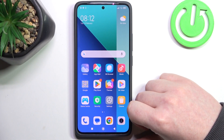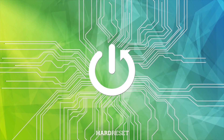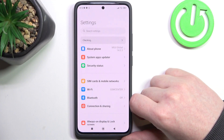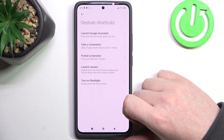Hello, in this video we're gonna check all available gestures and motions on Xiaomi Redmi Note 13. To do this we'll need to open our settings, then scroll down and locate additional settings. Inside you can see gestures and shortcuts.